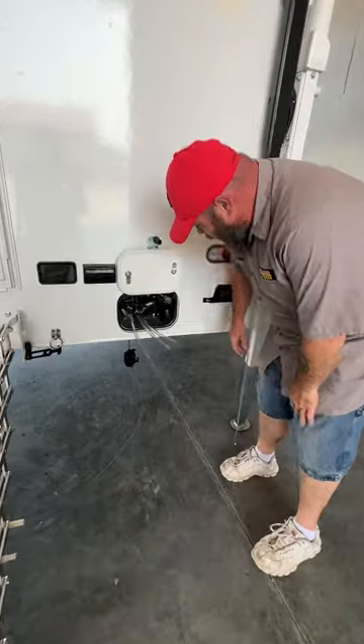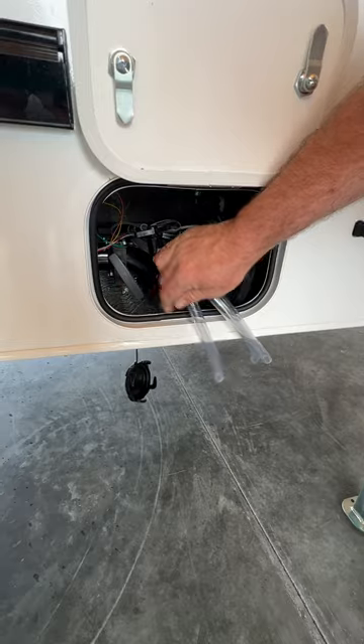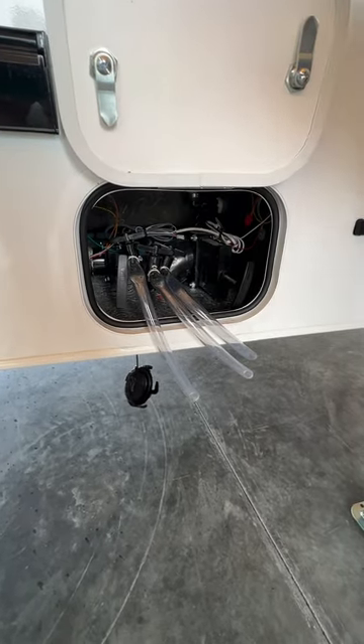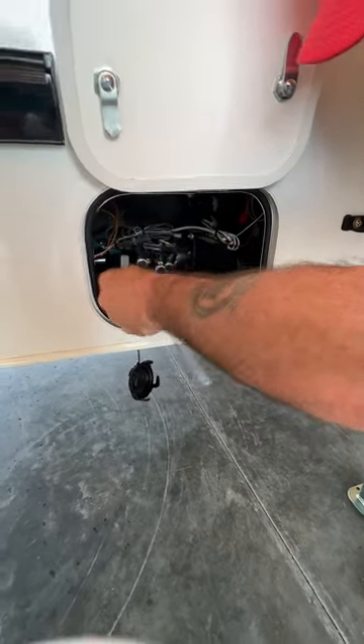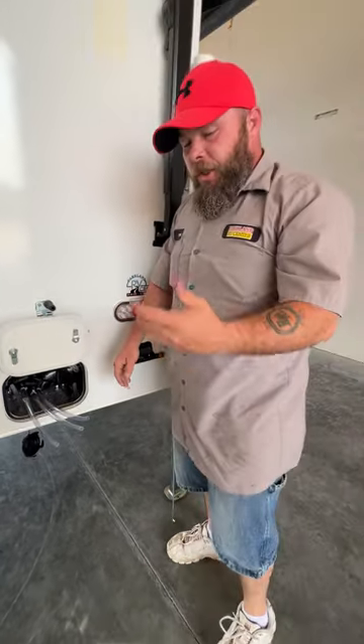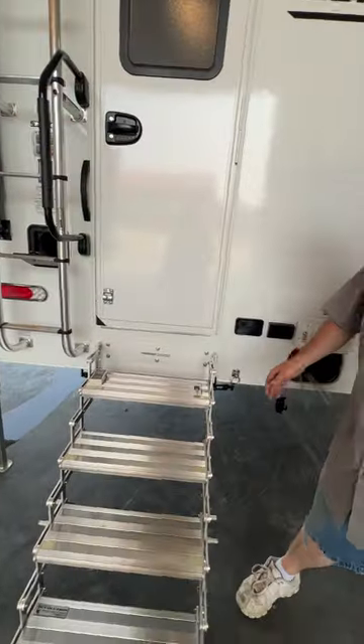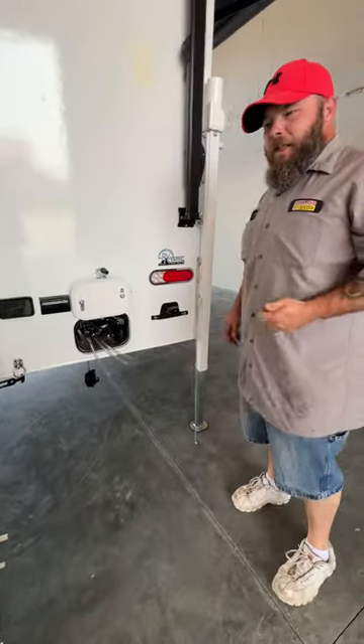Next we're going to have this little compartment here. Inside here you're going to have your black handle for the black tank and gray handle for the gray tank. You're always going to do black first — open it up, let it start dumping. You've got a spot there to store your sewer hose. Then you're going to hook up to the black tank flush.